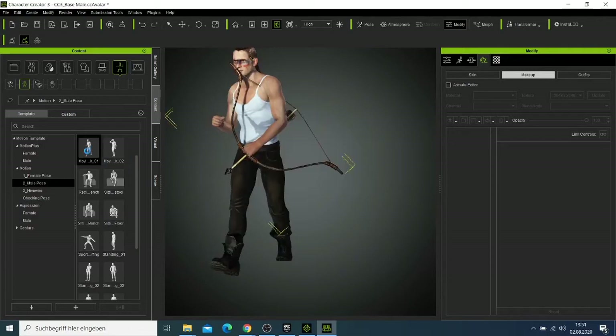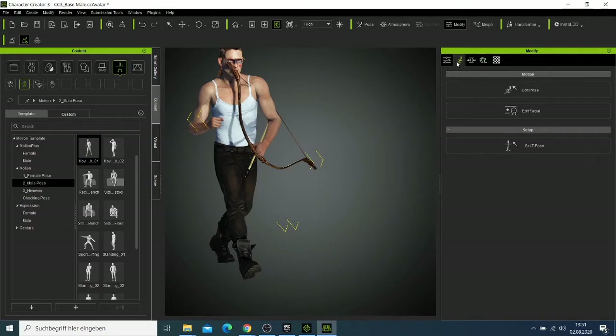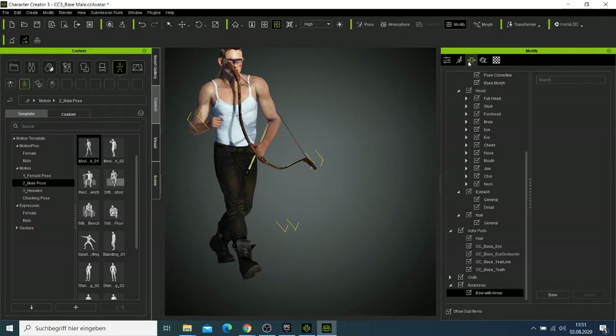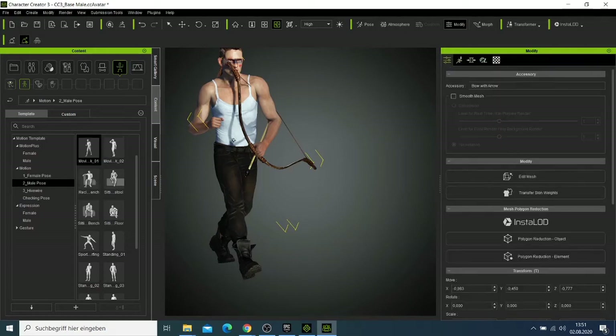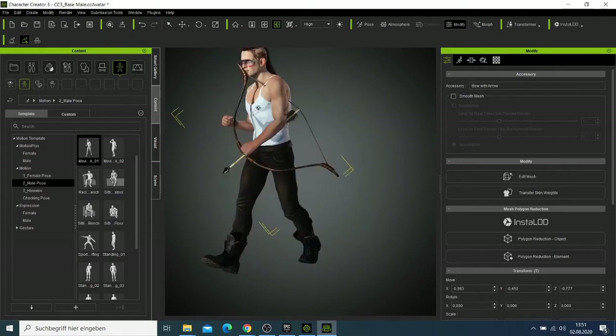With this pose, it looks like the mesh is cutting through him here. Those are the kinds of issues you need to check. This is why you need to check different moves — I don't want the mesh going inside the body, which is not good. Let's check another pose.